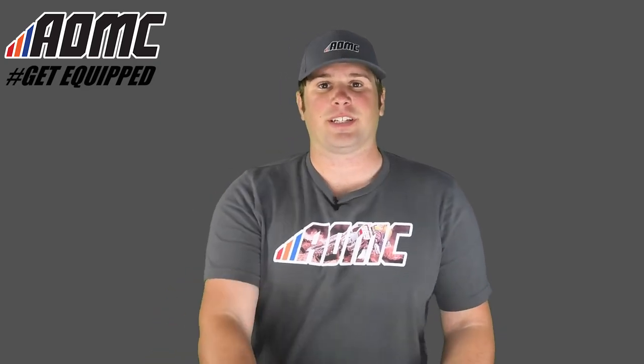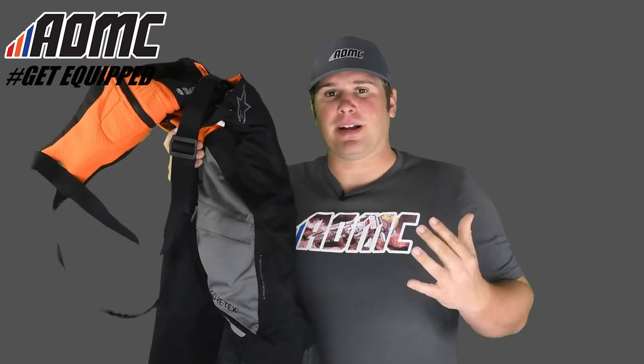Hey everyone, Kyle Wolfe here with AOMC. Today we're looking at the Durban GTX Techair pant made by Alpinestars.